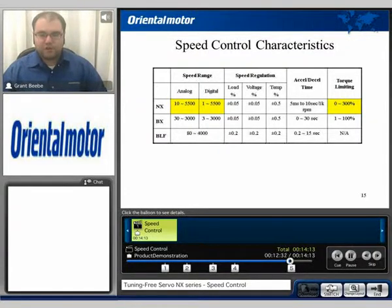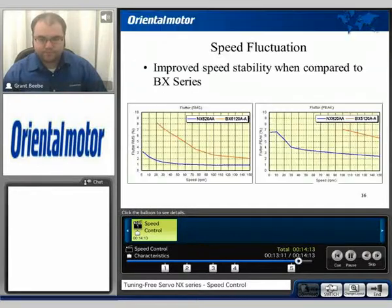Before you is a chart of different speed control characteristics compared to the BX Brushless DC product or the BLF Brushless DC product. With the BX using analog, we can reach a speed down to 30 up to 3,000 RPM. With the NX, we can actually get down to 10 RPM up to 5,500 RPM, and with digital settings, from 1 to 5,500 RPM. Both have a speed regulation of plus or minus 0.05%. We do have improved speed stability compared to the BX as far as low-end speed fluctuation, with the NX showing an RMS of about 3% and a peak value of 6% down towards the low-end speed.